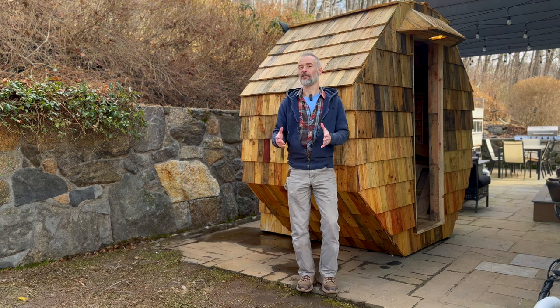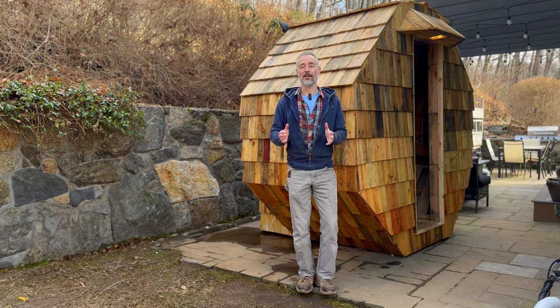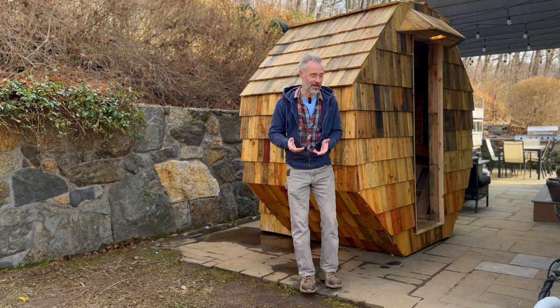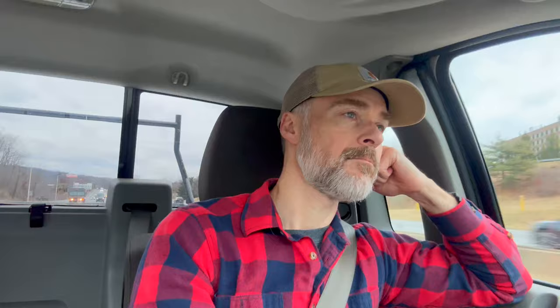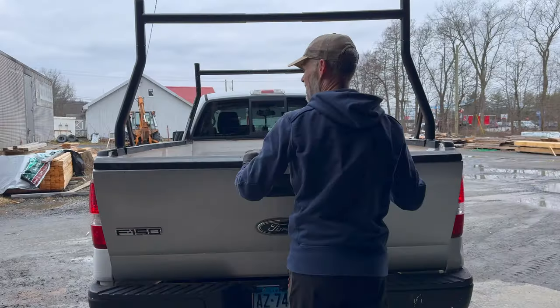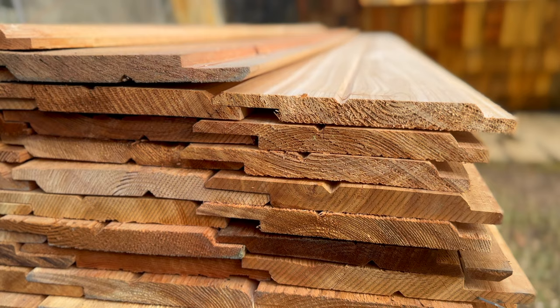I thought maybe I could use cedar fence boards — a little bit cheaper — and sand or plane them down. But those would burn through my budget just about as quickly. Then I scored a Facebook Marketplace listing from a lumber yard in upstate New York advertising finished double-bevel western red cedar with channel tabs for $3.99 a board. So I hopped in the truck and made the journey up there. There was more than enough material, and now I could make the cedar interior a reality.